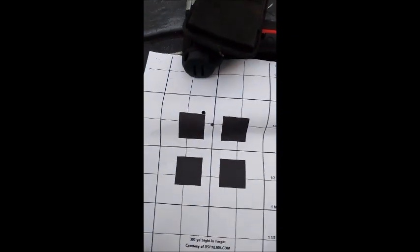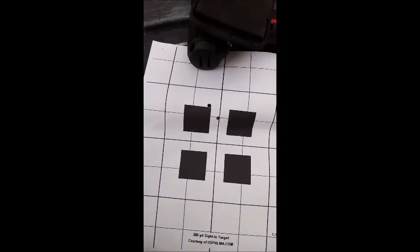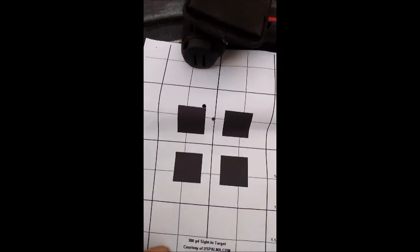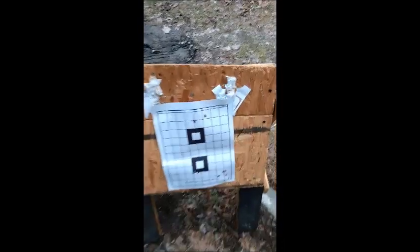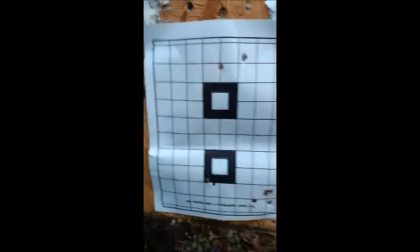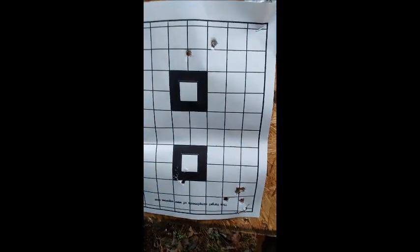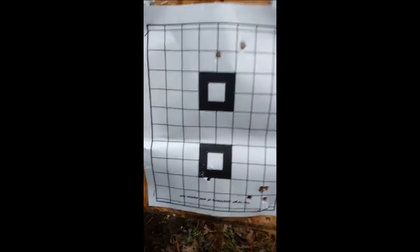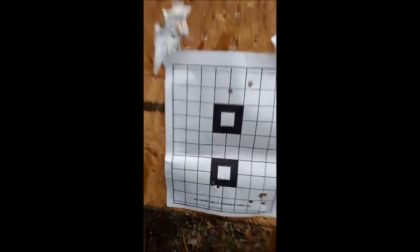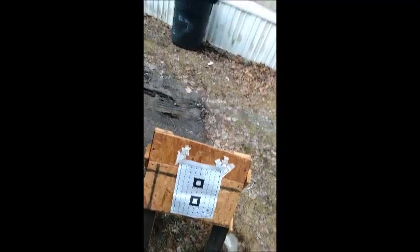I shot this at 100 yards with my .223 testing rounds. This is a 9mm pistol on the top, that's the 9mm carbine on the bottom, and them two on the black dot are the .223. Always testing rounds.